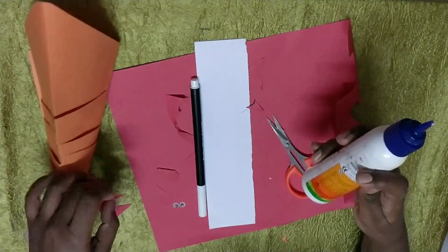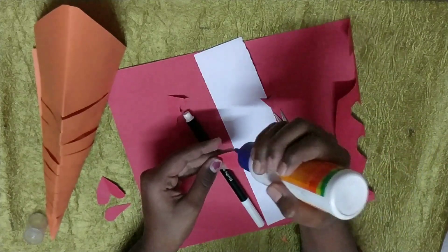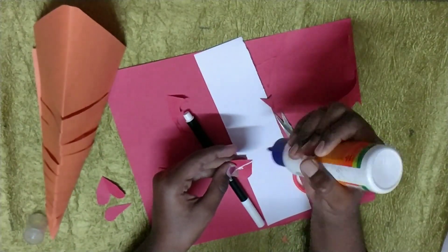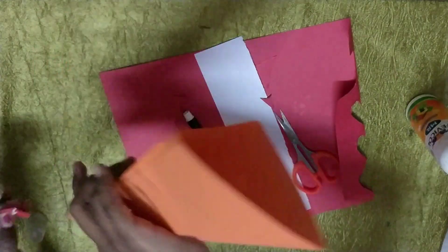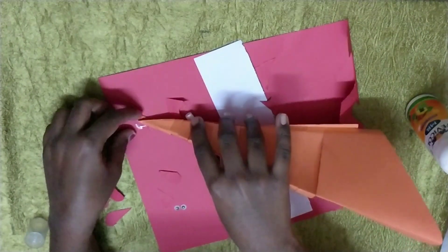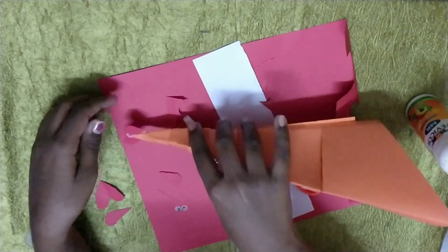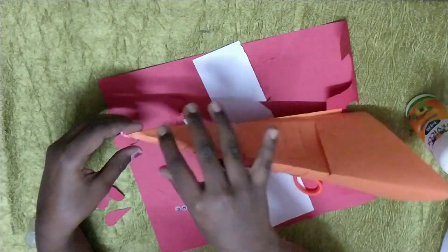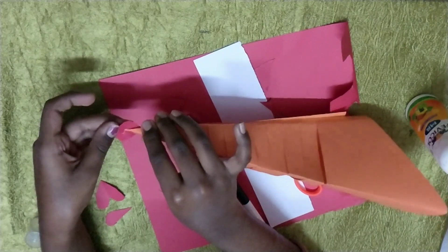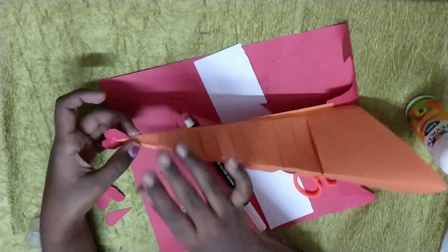Now take the glue and keep it. You can see the line — you have to draw it over there. Put it over there. Then take the fish and keep it here like this. You will get it like this.